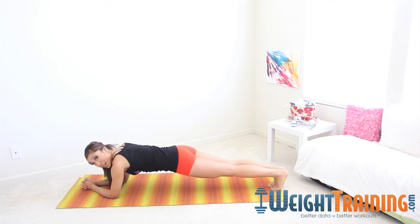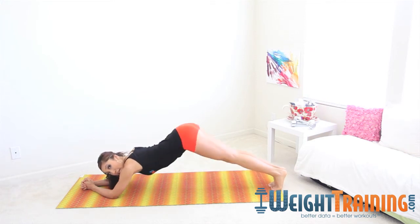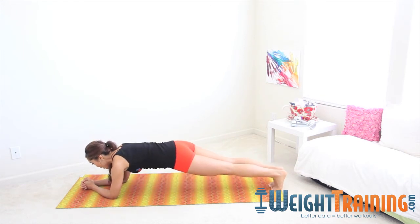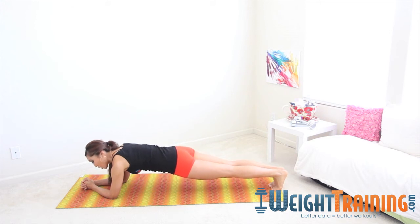Make sure your belly button is tucked and your tailbone is in. You don't want to see any butts coming up, and no arches in the back — that's going to hurt your low back. Keep it nice and firm like a wooden plank.